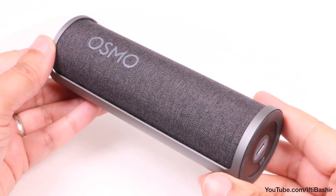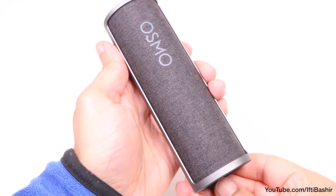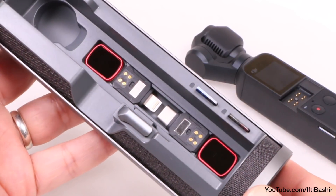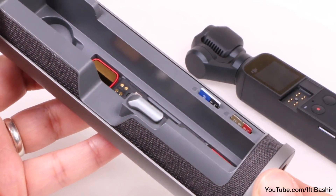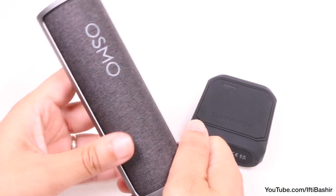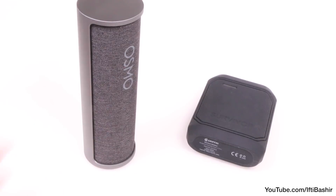If that's important to you, or you just want to keep everything DJI, then this deserves a place alongside your Osmo. On the other hand, if longer battery life or storage of added accessories is what you're after, you may find a power bank and a generic case provides a better overall solution.